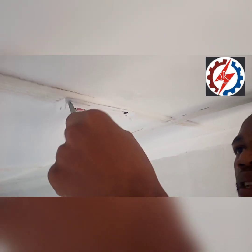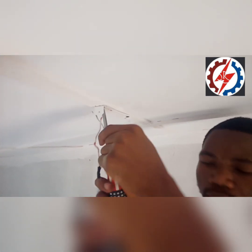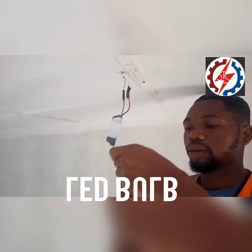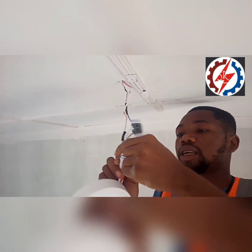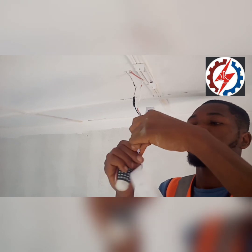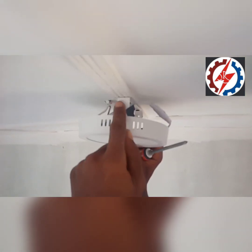So once you are done, once that has been fully fixed to this place, connect your power to this one, connected here. After you finish connecting it, check this mode and make sure that it sets the space.